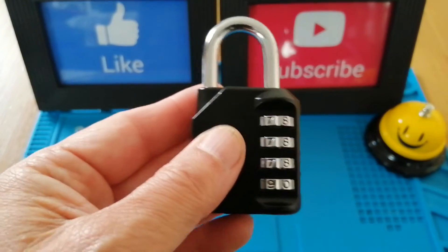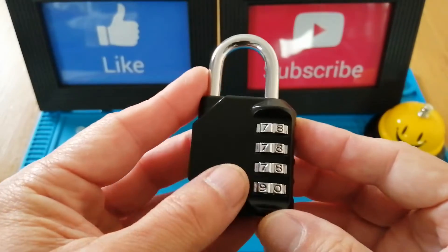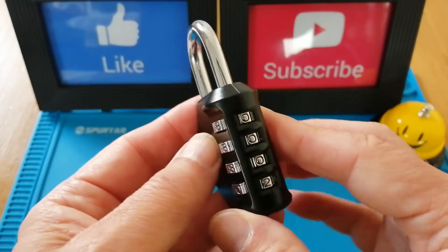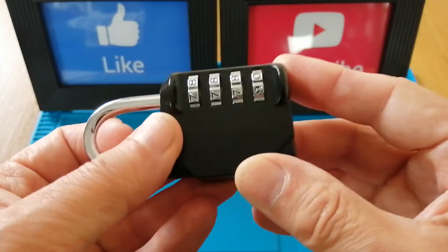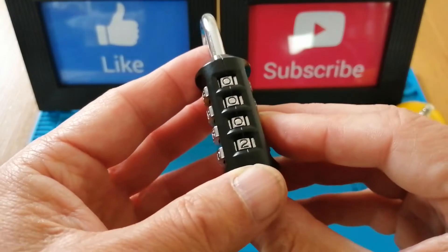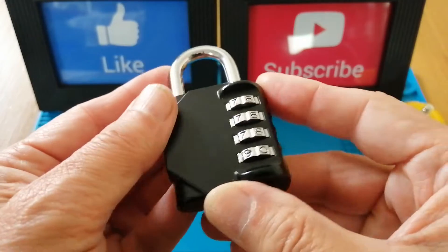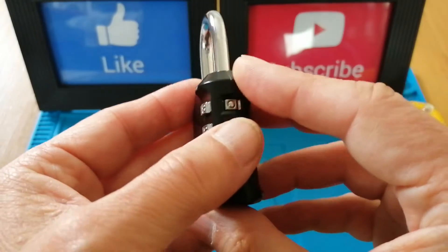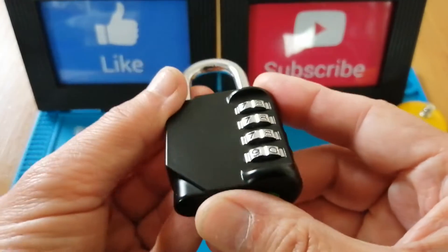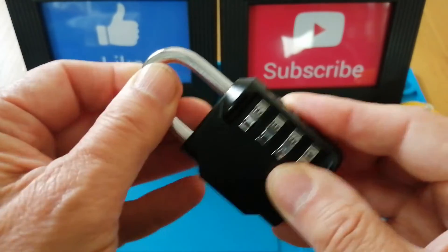So why did I want to try and decode this lock? Well, it's on Amazon — on the Amazon UK site it's their number one bestseller, selling over 3,000 units a month in this particular colour. They're readily available on eBay, so I thought I'd pick one up and give it a go. They're relatively cheap; at the moment on Amazon this particular colour is sub £5, which is a pretty good bargain.